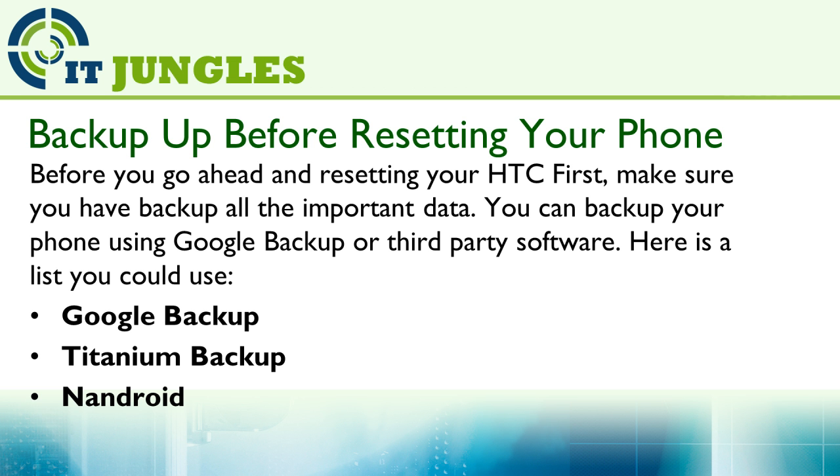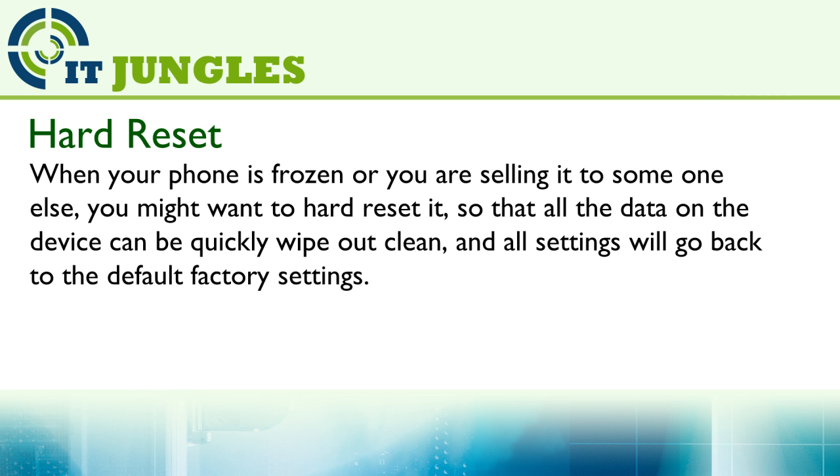Here's a list you could use: Google Backup, Titanium Backup, or Android backup software. When your phone is frozen or you want to send it to someone else, you might want to hard reset it, so all the data on the device can be quickly wiped clean and all the settings will go back to the default factory settings.